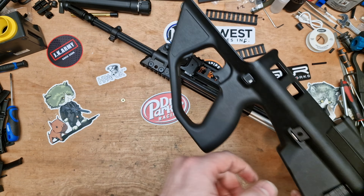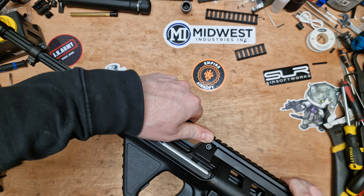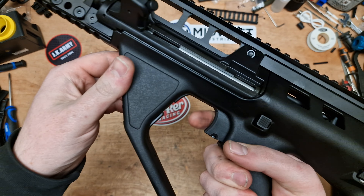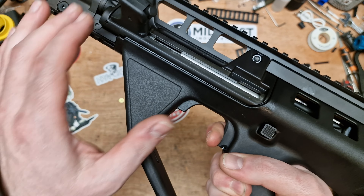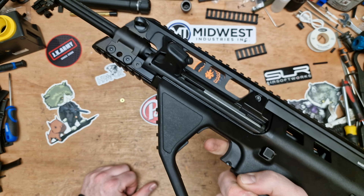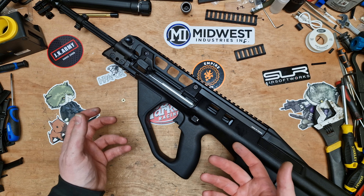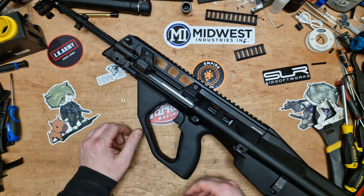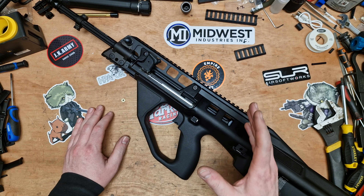We take the stock and make sure that pin is pushed through — these always used to get lost on the Marui and JG ones, they were the most in-demand part for a while. Pop that back in and we're good to go. It really is a good trigger. We'll cock it again — see how much longer that trigger pull is. So we've got semi-auto, and then for full auto you really have to mean to go into full auto. I've been testing this over the past 24 hours and I just can't see how reviewers would do it accidentally. The trigger is very good on this replica.